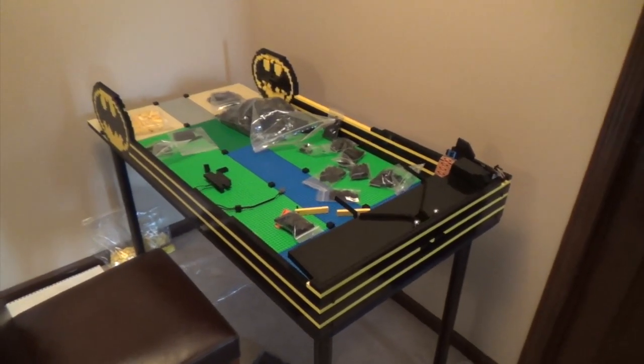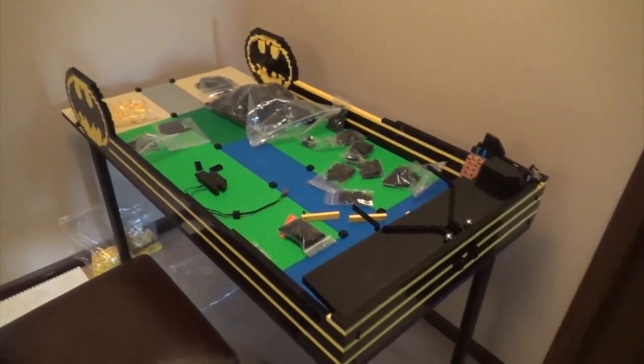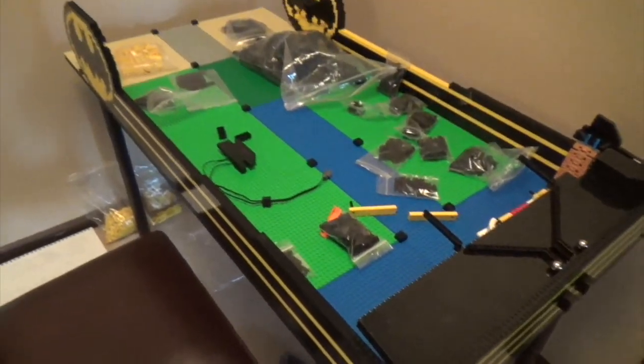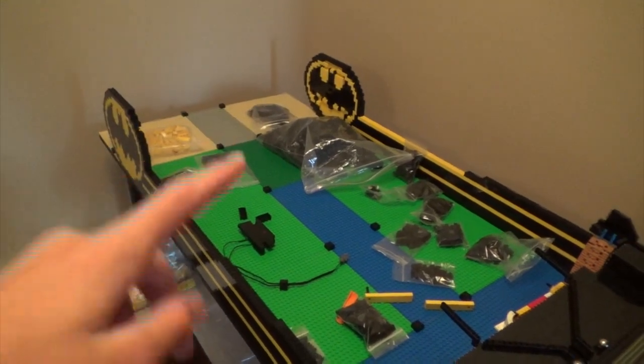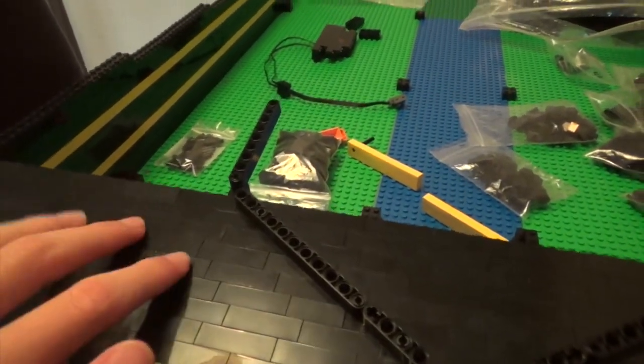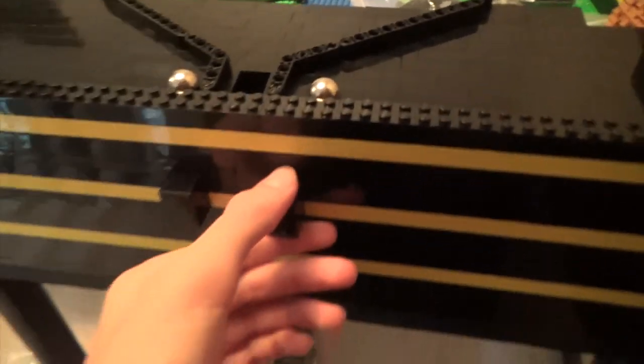The build process for the pinball machine is well underway. The border walls are on the outside with yellow and black stripes for some contour and color. Got some bat symbols on either side. The playfield is going to use the SNOT technique — studs not on top — so the studs will be going sideways. There are some Technic beams leading to the losing hole, and a set of dual hinge doors with 1x2 hinge brick connectors that open up to the underside of the machine — a little access hole so I can reach in if anything gets stuck.